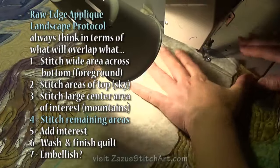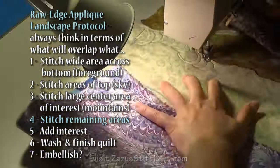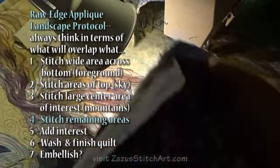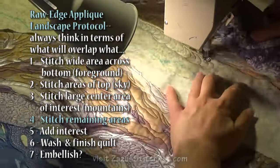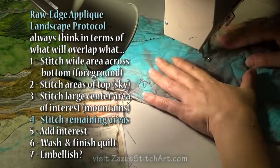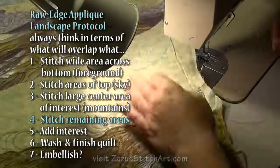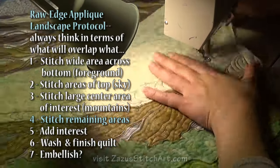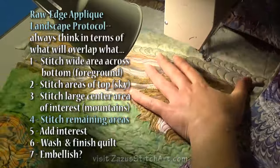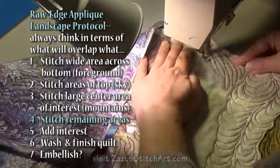We're working from the same raw edge applique landscape protocol that we've been working on for the last few videos, and we're on the step where we're just stitching the remaining areas, filling out this mid-ground with two or three green fabrics. I usually like to do parts of my quilt with more angular, square puzzle-piece-looking stitching, but my tension is so poor right now. You can see I've got more thread pileups on the top of my piece than I feel is acceptable, and so I'm going to have to figure out a way to deal with those.